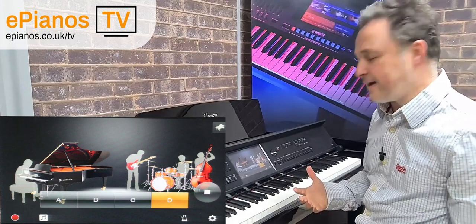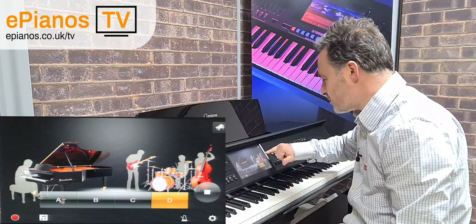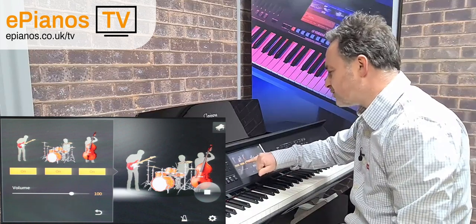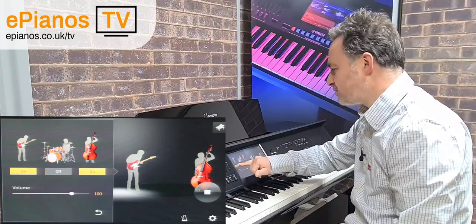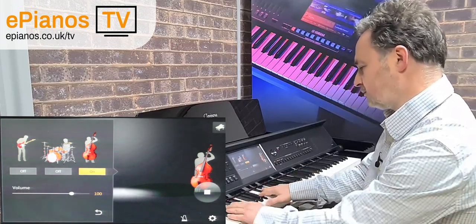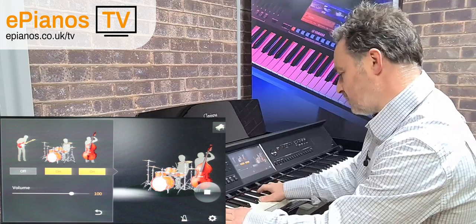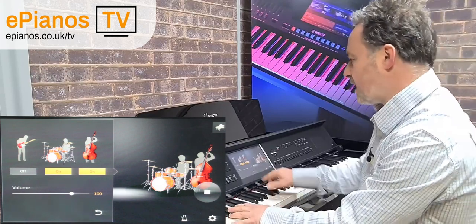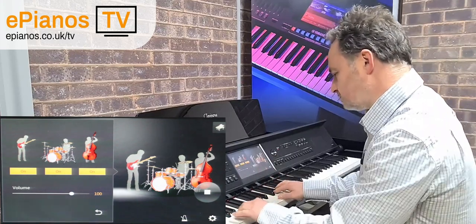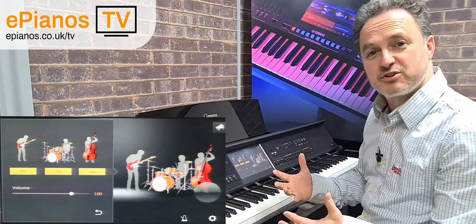You might not want everything playing, so that's where we can go back and remove some of the instruments. We go to the band, then the cog, and we can take them out — maybe remove the drums and the guitar strumming. It's really good to be able to play along and decide which musicians you want alongside you, knowing that they'll follow the chords you play.